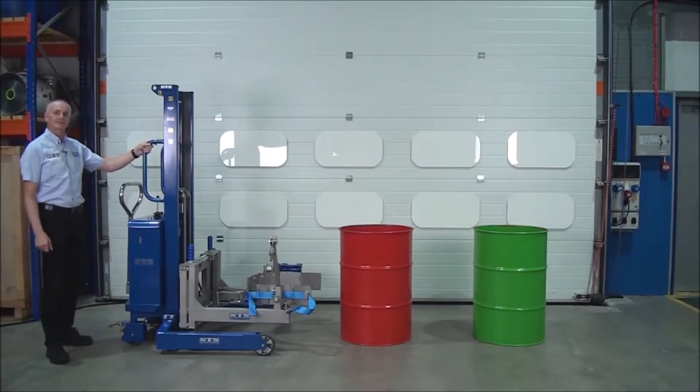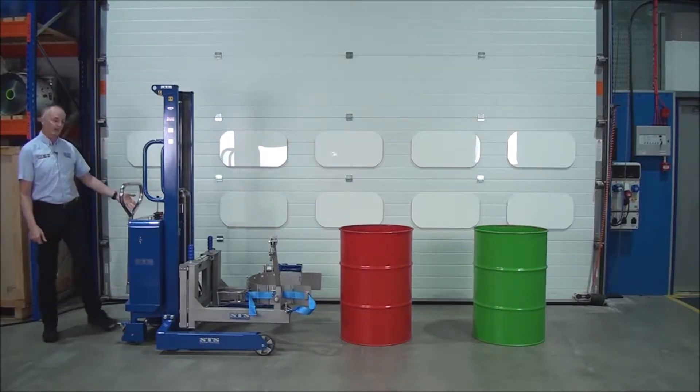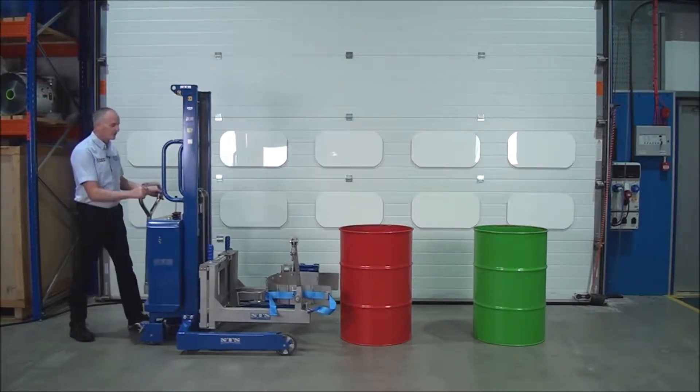This unit is one of our EX drum rotators, so it'll lift drums and tip them in a zone 1 environment. It's pneumatically powered, so we plug an airline in to power the lift. So push the unit forward,